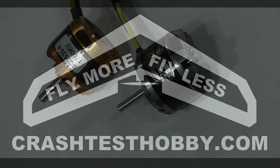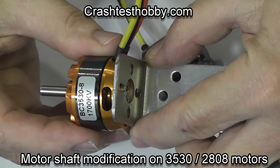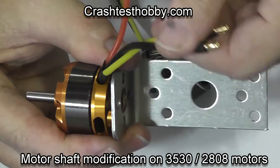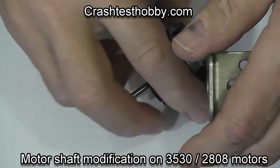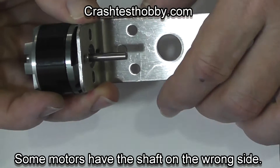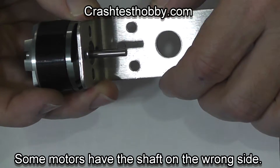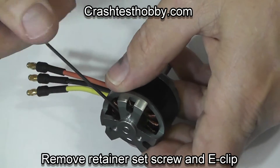Hi, this is Leigh with Crash Test Hobby showing you how to modify your motor so that it will fit on a motor mount on a push-prop airplane. On this particular motor the shaft is on the right side and the wires are up against the mount, but in this one the shaft is trying to poke back through the motor mount and you can't put your prop on it. So I'm going to show you how to move the shaft through.